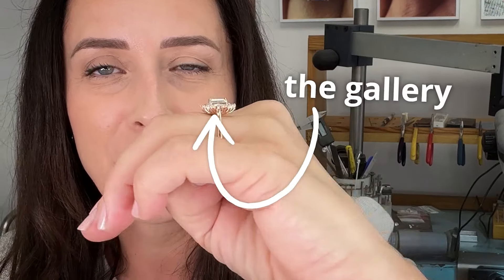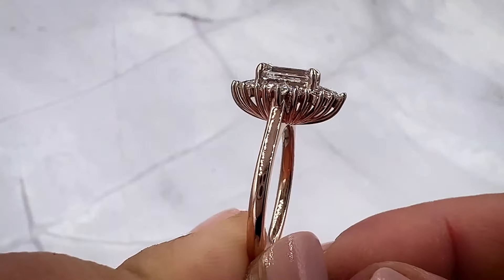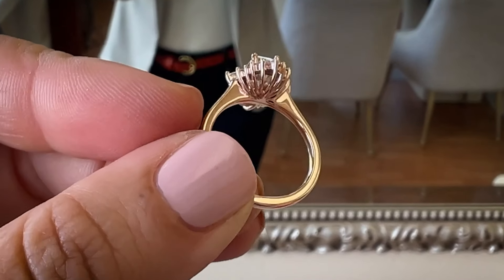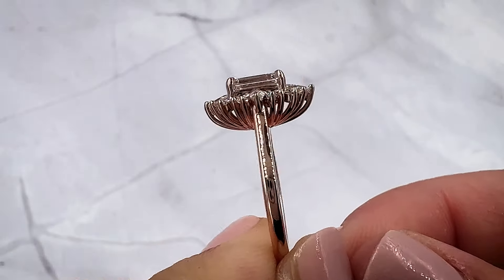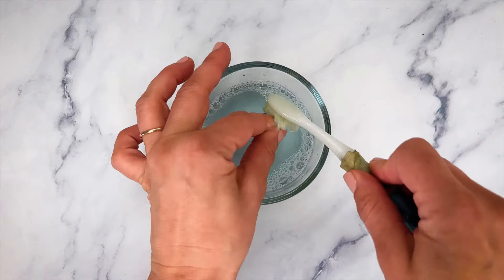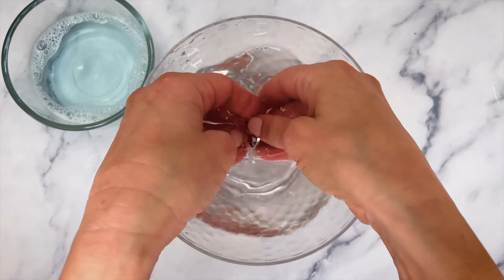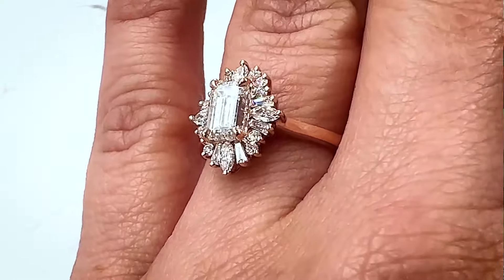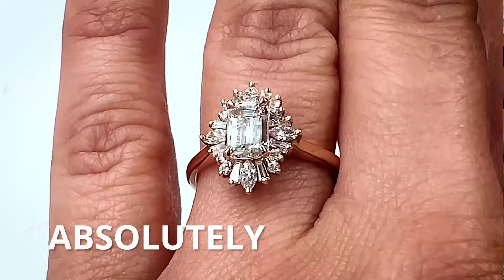If you take a look at the gallery underneath the halo, it's beautiful and artistic — almost architectural in its structure. It has holes just large enough so anything that gets stuck underneath can be cleaned out. All the focus is kept on that center diamond and halo, so there's nothing on the band. It really just fades into the background of the skin, and with her particular skin tone, it looks absolutely fabulous.